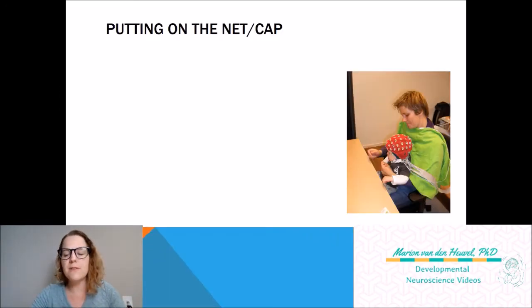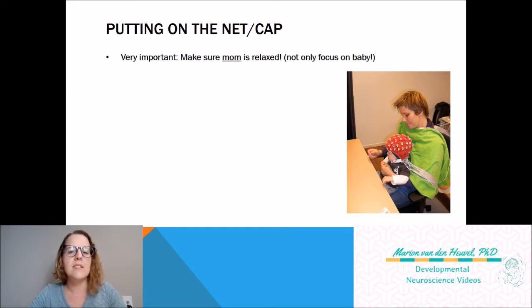The very first tip I want to give is something I noticed when you're starting as a developmental neuroscientist or student: you are very focused on the baby. A lot of people focus on making sure the baby is okay and not stressed, and they completely forget the mom. But in my experience, the mom is really the key to having a successful EEG visit.